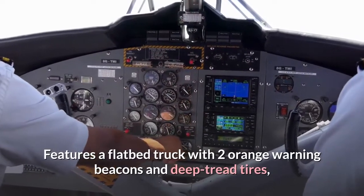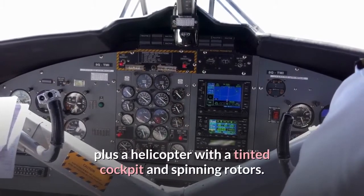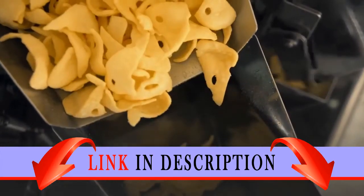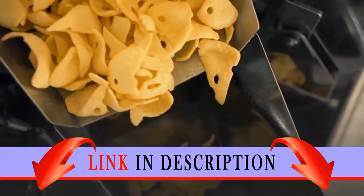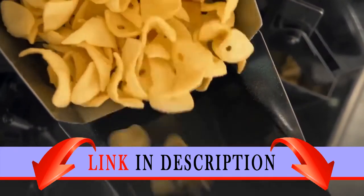Features a flatbed truck with two orange warning beacons and deep tread tires, plus a helicopter with a tinted cockpit and spinning rotors. Chopper transporter, with chopper loaded, measures over 2 inches (7 centimeters) high, 6 inches (16 centimeters) long and 3 inches (8 centimeters) wide.